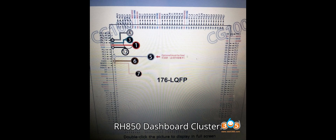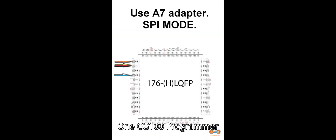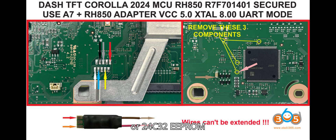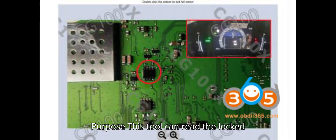Tools for correcting mileage on the Toyota Corolla 2023 RH850 dashboard cluster. Tool 1: CG100 Programmer. Applicable MCU: R7F701442 or 24C32 EEPROM. Purpose: This tool can read the locked dashboard and perform mileage correction.